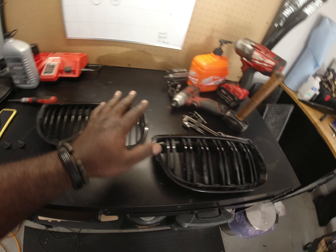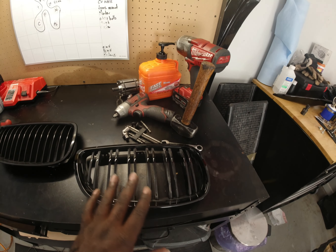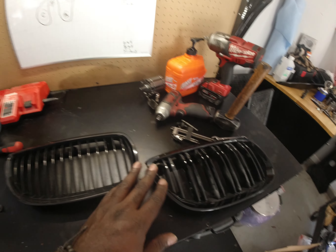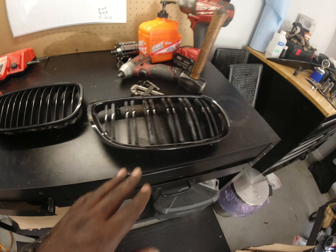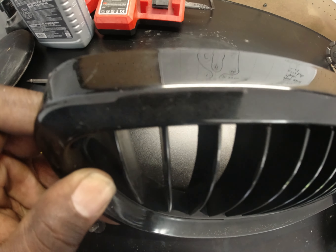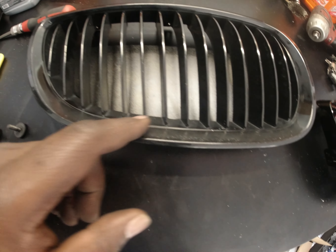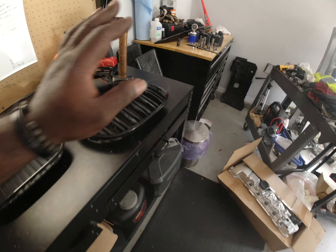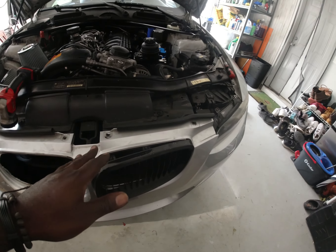I got the old grille here — this is the old one — and this is the new one. The new one is more of an F-body type grille, which I like. Both are gloss black. In comparison, the new one is really clean while the old one is getting scratched, with paint discoloration, so it's on its way out. We'll go ahead and install the new one.